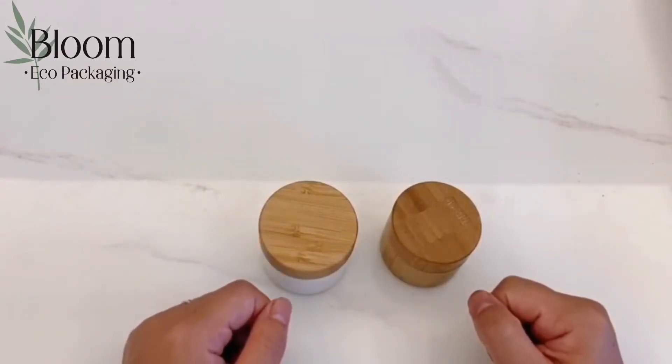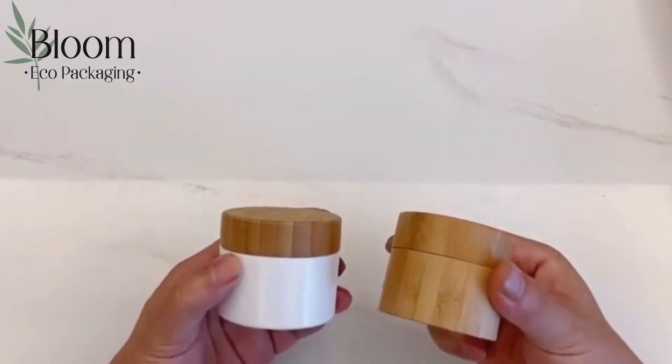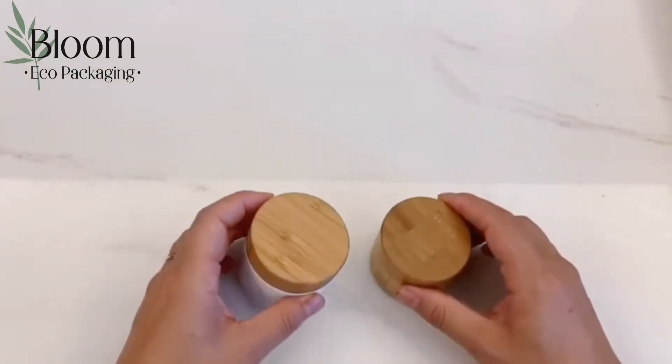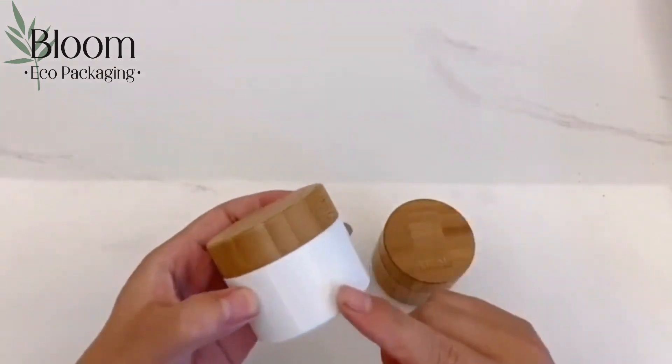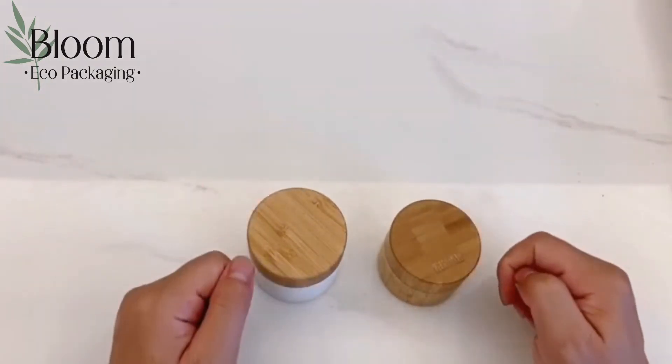Hello guys, this is Bloom Eco Packaging. Today I bring you the biodegradable bamboo series cream jars. The cream jar is biodegradable and eco-friendly. The main materials are bamboo and PLA. PLA is a 100% biodegradable material.